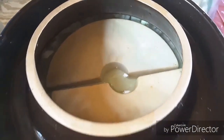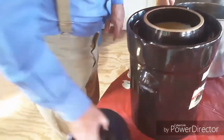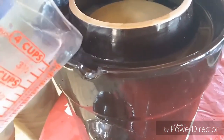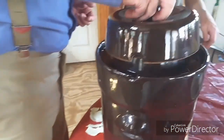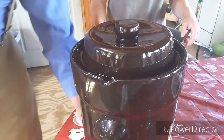This is an airlock crock, so we're going to take some of the brine and pour it into this channel, keeping it below the level of the lip. As this releases CO2, it'll bubble out through here and keep air from going in. This will take anywhere from three to four weeks up to two months depending on the temperature. We're expecting some hundreds this week and we're in early September, so I'm going to get this down to the root cellar and we'll check on it every couple of days.